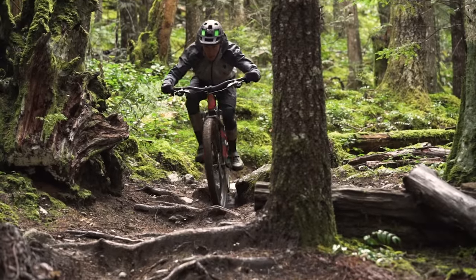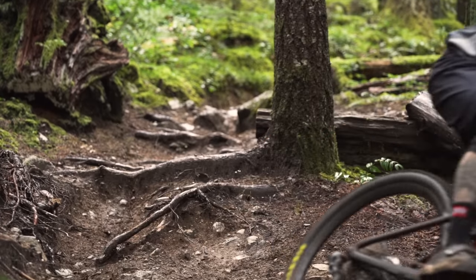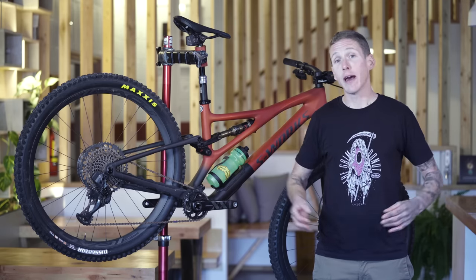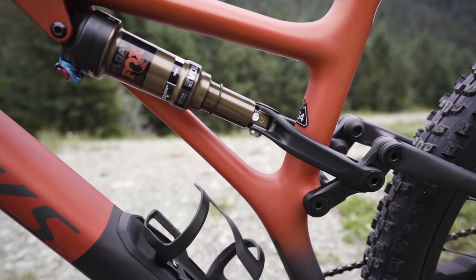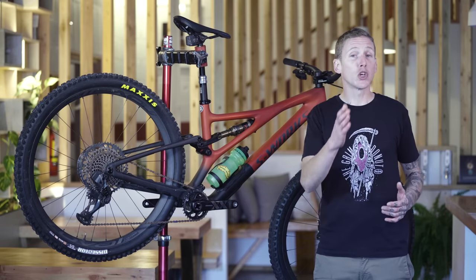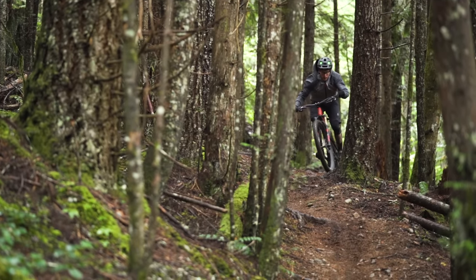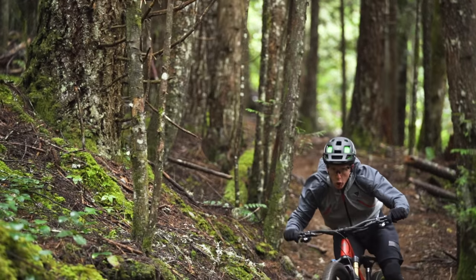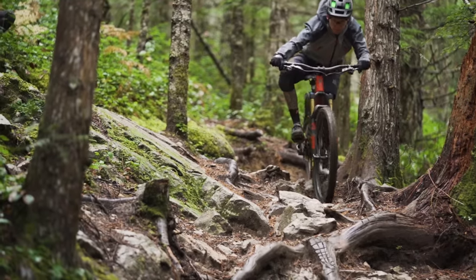It doesn't feel like it has more than 130 millimeters, but it definitely doesn't feel like it has less. At the opposite end of the stroke, I used all the travel a handful of times smashing into things I probably shouldn't have been hitting that hard, but it was never a giant clang and I never felt it through my ankles. Specialized pointed out the shock tune is right in the middle — so if you're a bigger rider, you could put in a larger volume spacer for more ramp up. For my 155 pound weight riding aggressive trails in Squamish, I was super impressed: relatively active at the start of the stroke, plenty of support, and plenty of bottom resistance at the opposite end.